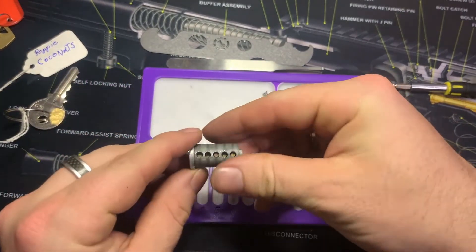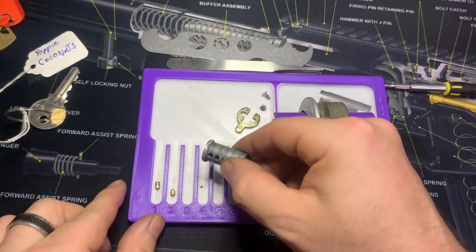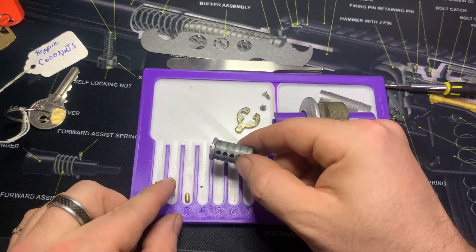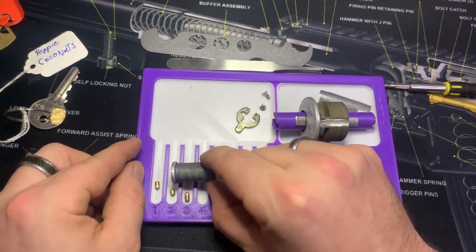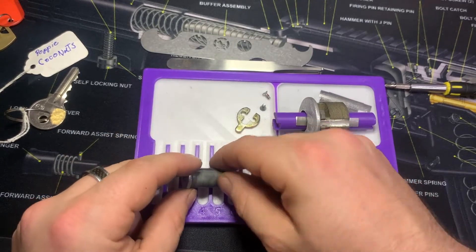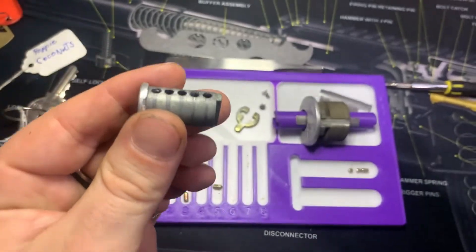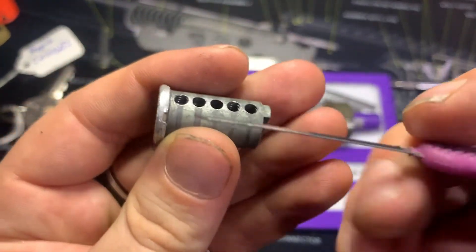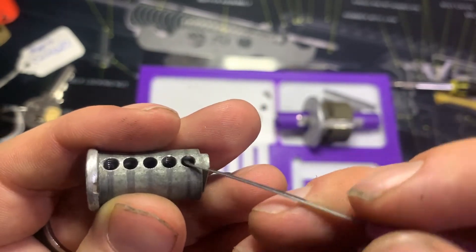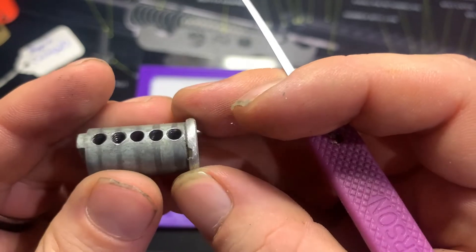I can't remember if I showed you, but the key works fine - of course it does. All right: one serration, two standard, three I think is serration, four standard, five mini serrations. Core mods - threading in one and four.